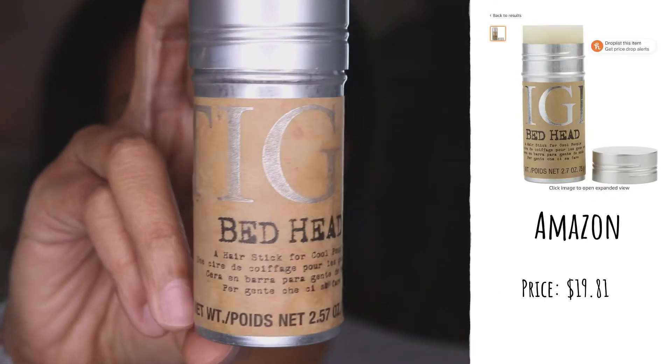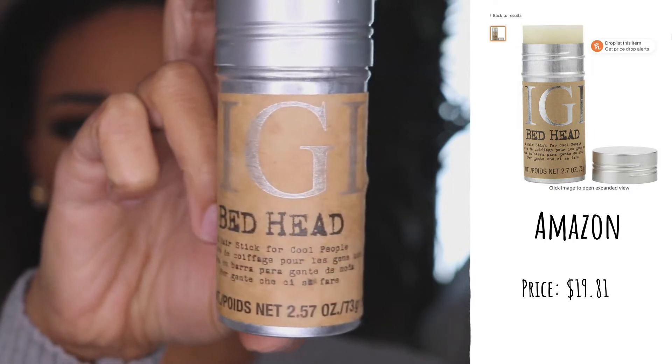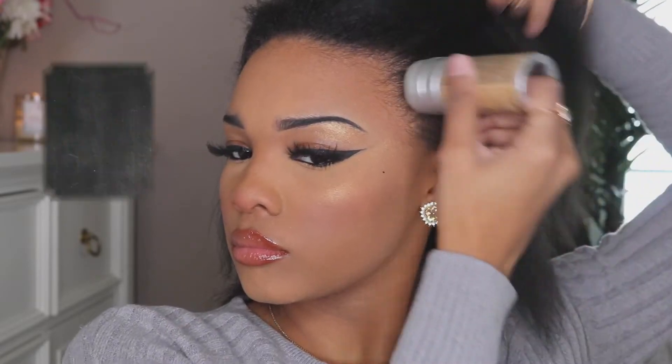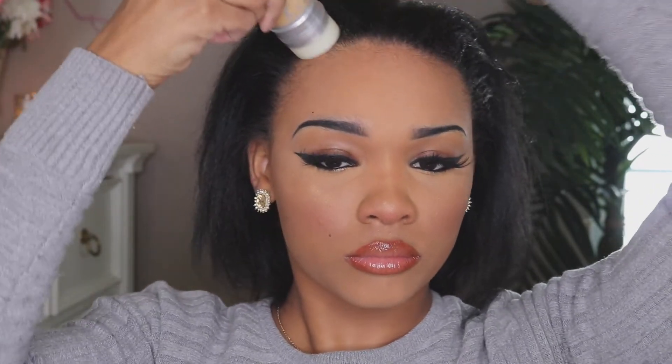The first product I'm going in with is the TIGI Bed Head wax stick. I love using this for my hair. If you'd like to purchase it, it's only $19.81, and you can also get them in smaller sizes. For step two, apply the wax stick around the perimeter of your hair. If you're doing baby hair, pull your hair out first before applying the wax stick. You want to apply it around every inch of the perimeter of your head.